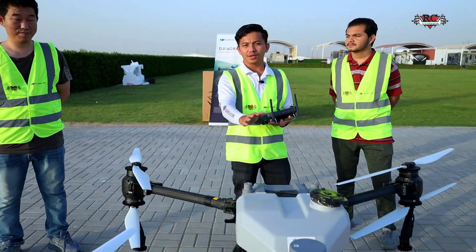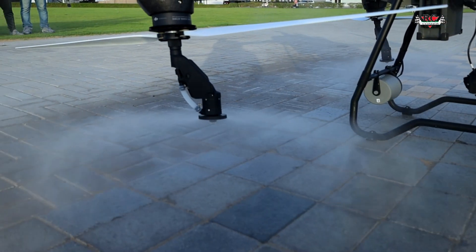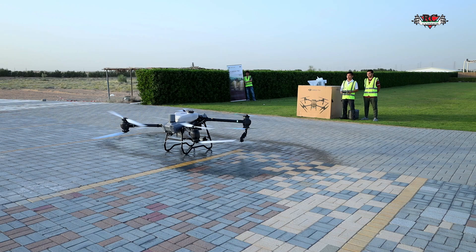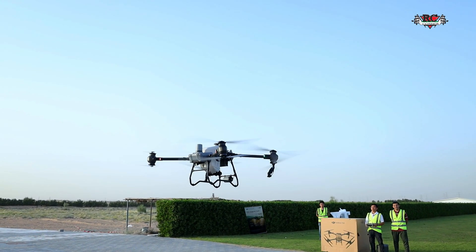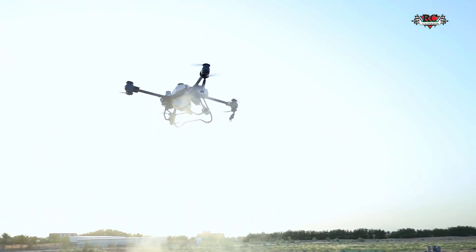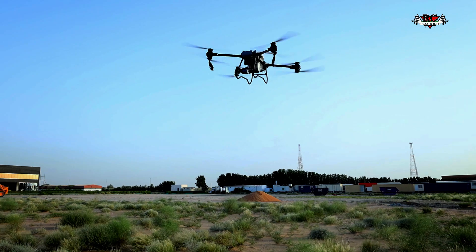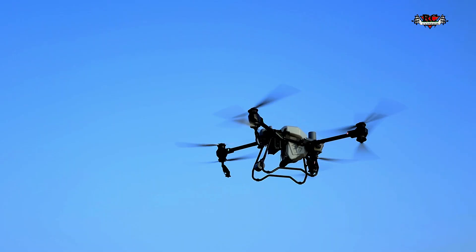So now we have the Agra C50 filled up with water. The battery is ready to do the test flight. Let's go — disable spraying. The battery is ready, we are ready to load and go.